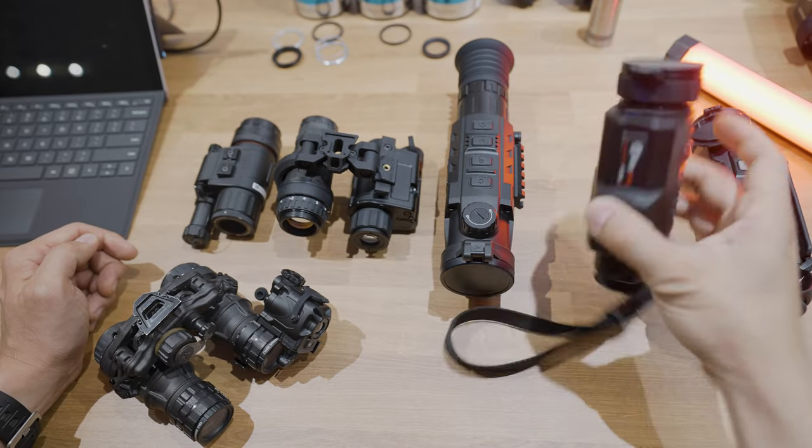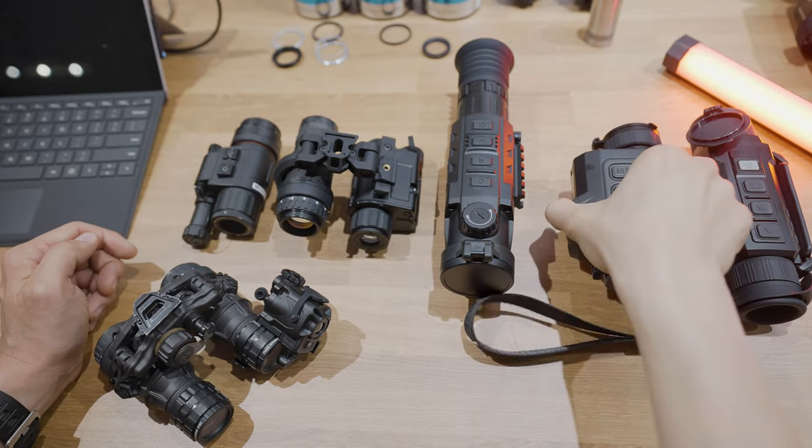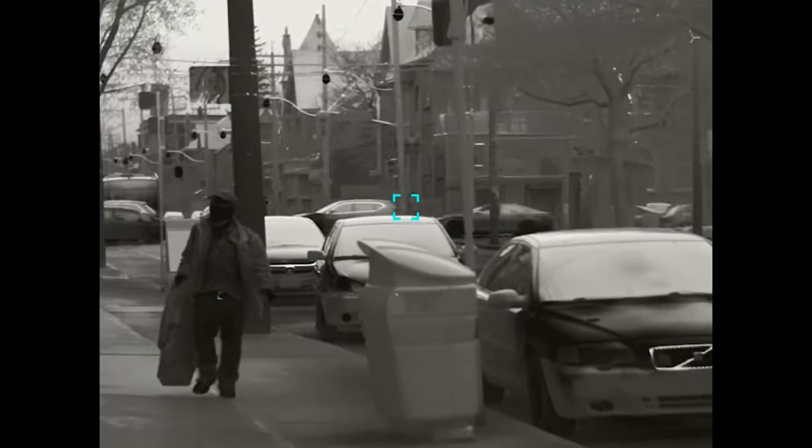This device over here also has a laser rangefinder. So if you're looking to do spotting and that's all you need to do, this is a good option to look at — an invisible laser rangefinder.